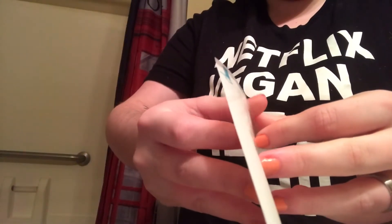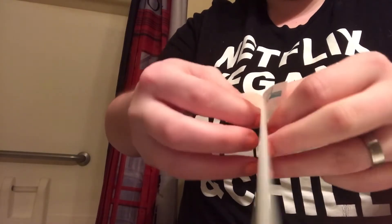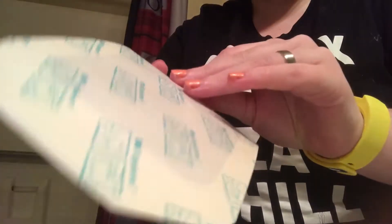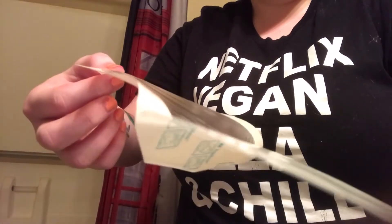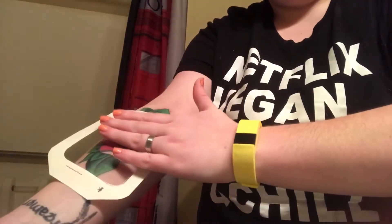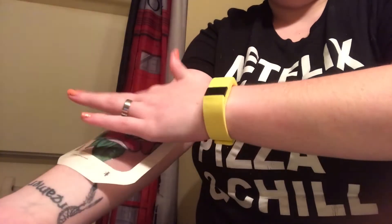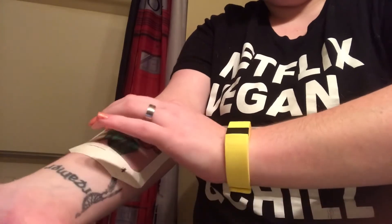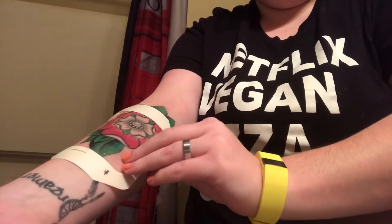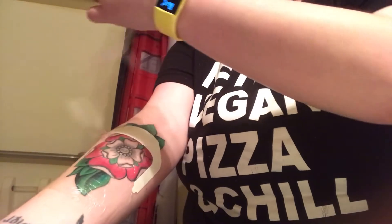Now we're actually going to put the Tegaderm on. I got the larger size because the area that I got tattooed is actually larger and I didn't want to put a bunch of little tiny stickies all over my arm. It's completely sterile in the pack and it has a sheet protecting the front and back. You just peel this off here — that's the sticky part that was stuck to the back — and then you just press it onto the tattoo. Once it's stuck on and lined up, press from the center and move your hand outward to make sure all the bubbles and wrinkles are pressed out.